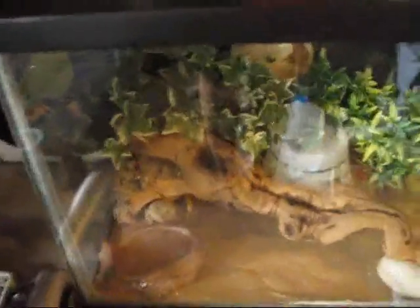Alright, back onto the update. Sorry, I was sitting on the ground. I need to change it back from macro. Alright, this is his cage.